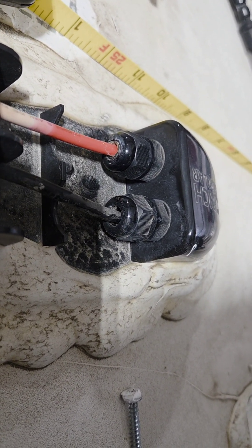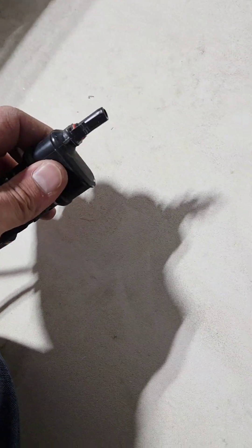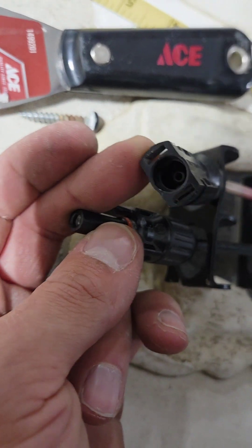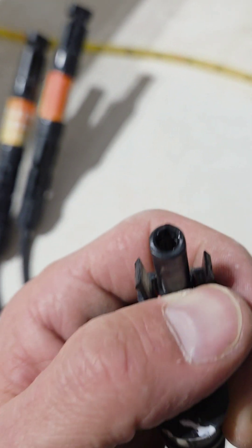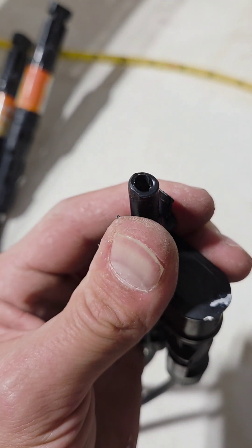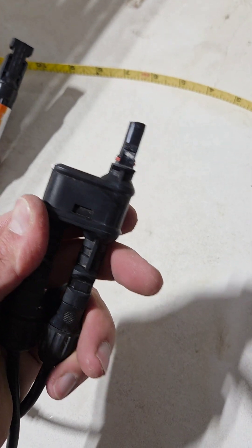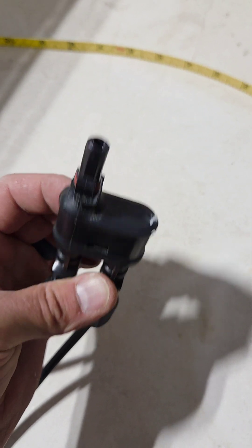As we were taking this apart and pulling off old components, it wasn't letting go — and looking closer, it had actually melted. We had far more amps going through these MC4 connectors than there should have been. These are rated at around 30 amps, but they had close to 40 amps from the factory running through them.